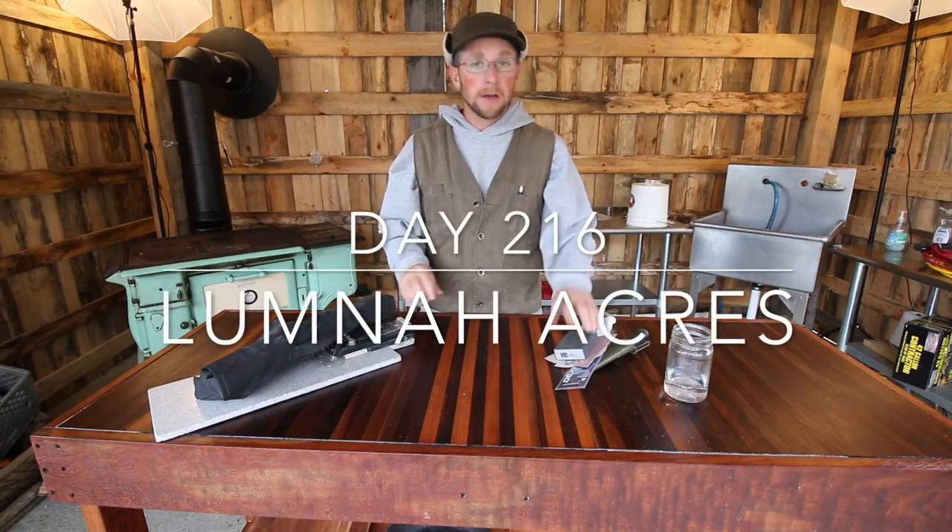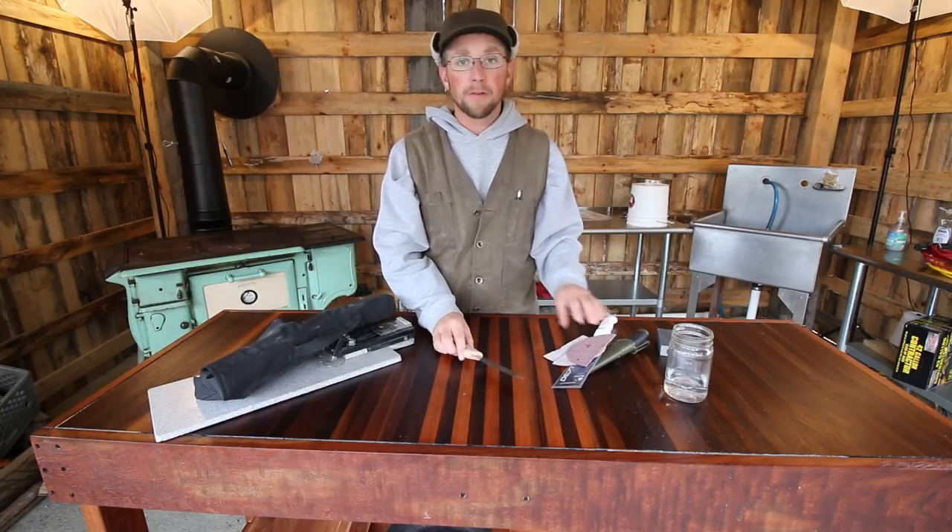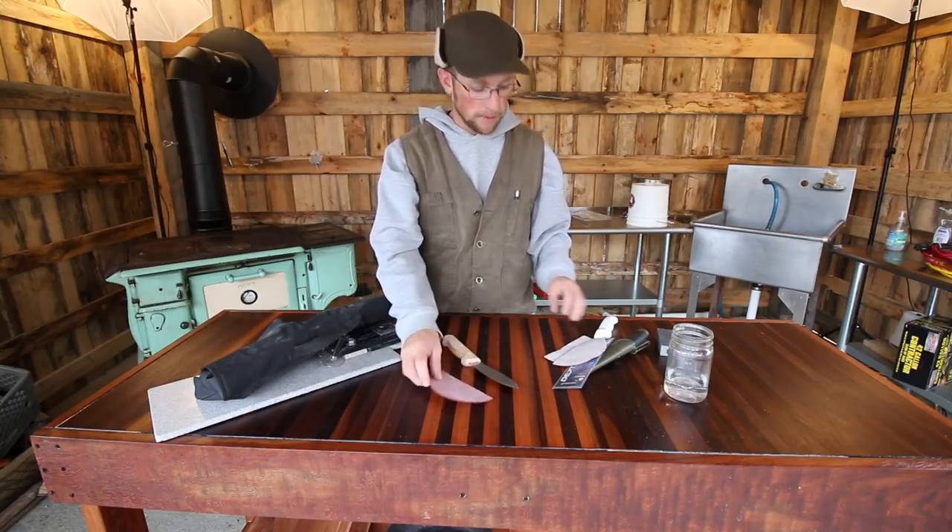Good morning, modern homesteaders. This morning we have to get some new knives ready for our chicken harvesting we're going to be doing this weekend.